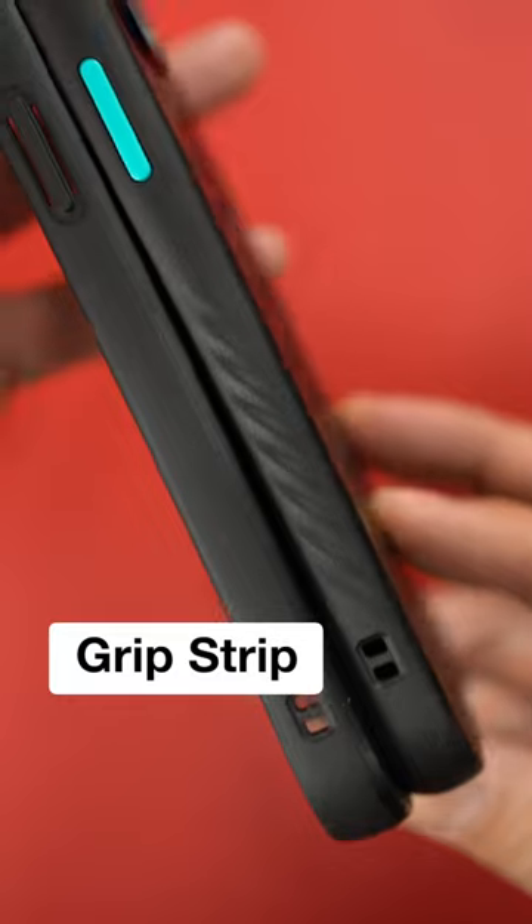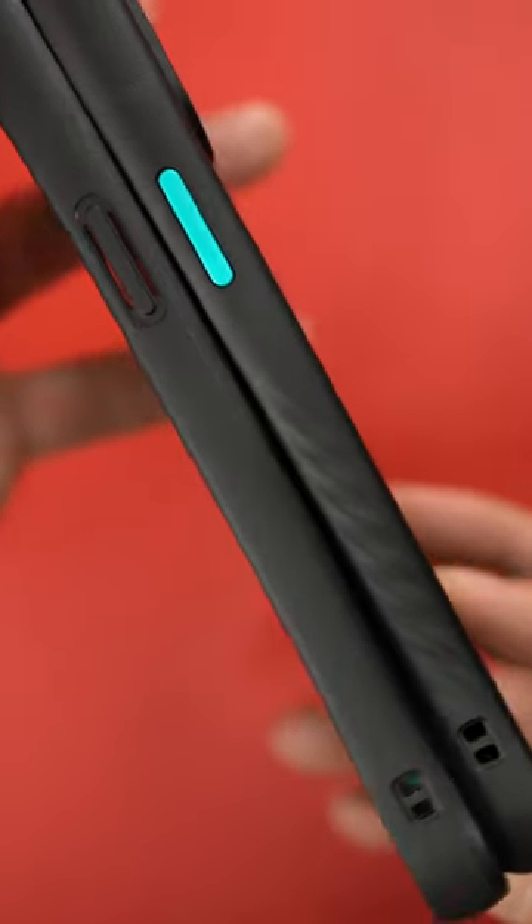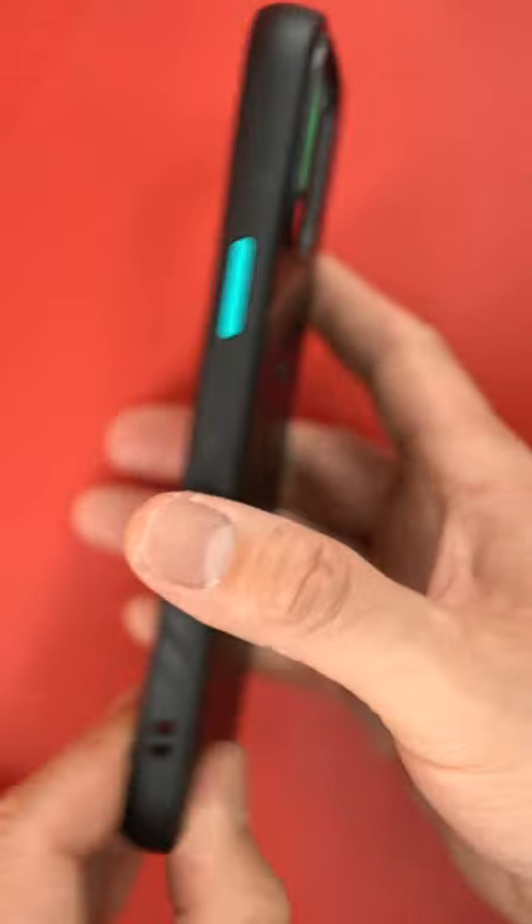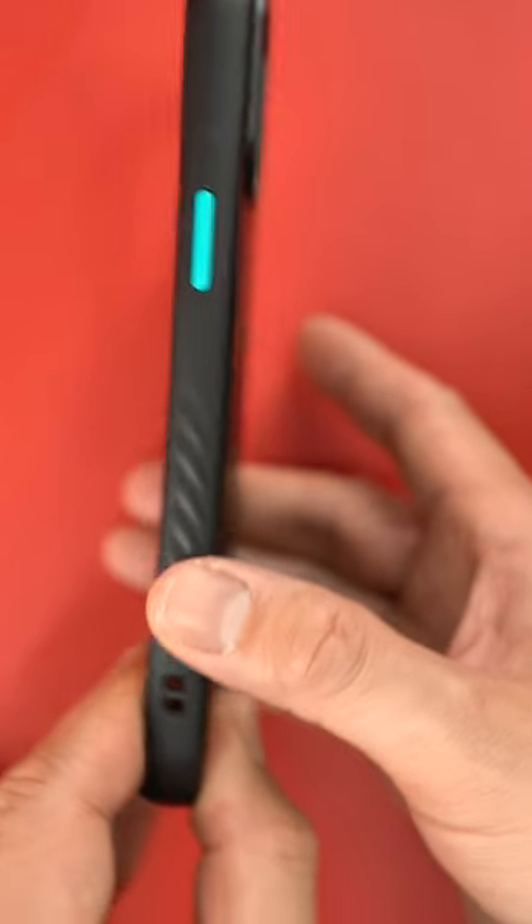The second feature is the grip strip on the edge. I've seen many companies add texture to their cases, but Mous designed the grip strips so that if you lose your grip on your device, it actually kind of slides back into your palm. And the crazy thing is that it actually kind of works.